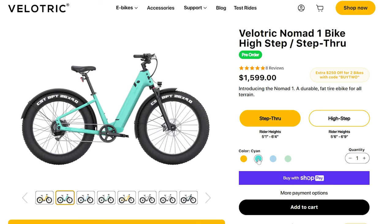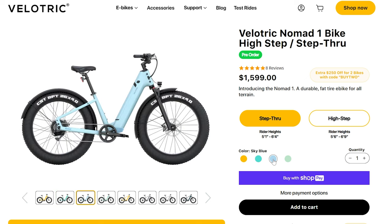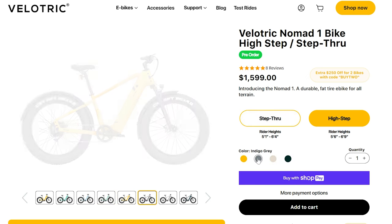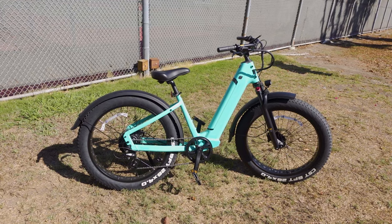There are four different colors of each version. This step-through version is the cyan — or it kind of looks like turquoise. It also comes in mango, sky blue, and green. The high-step version comes in mango, indigo gray, sand, and forest. So there's a bunch of different colors and styles for different people.